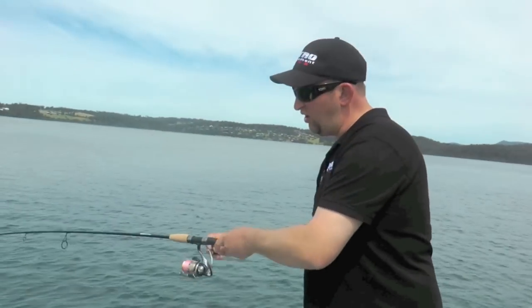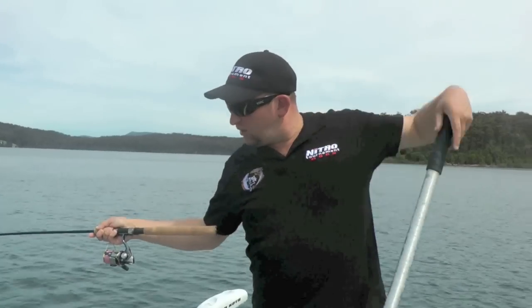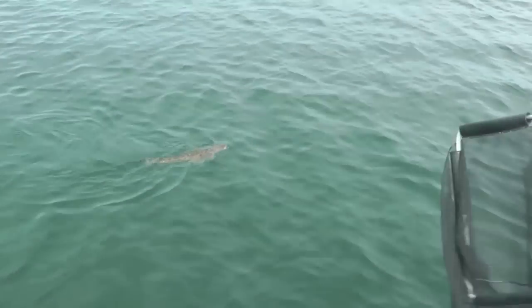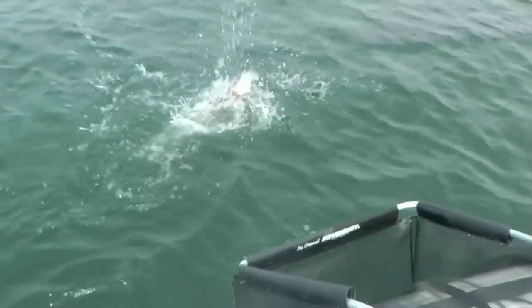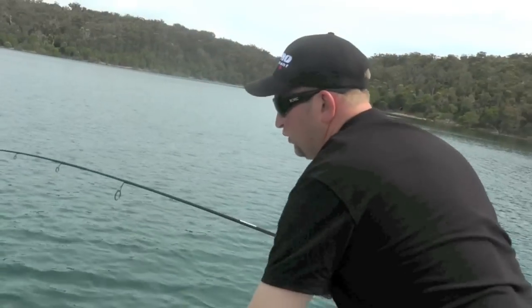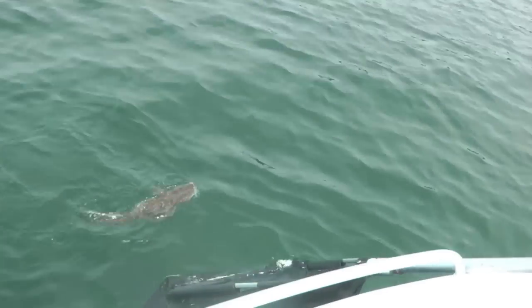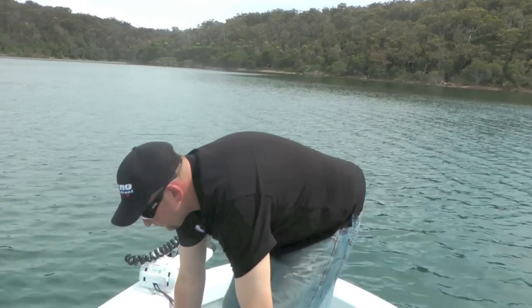We're on to another. We're still targeting the big fish, obviously. I'm actually flicking today a bigger vibe, trying to get them on the big vibe. We've got a fish — it's going to be probably around about the 60 mark, I would say. That's still a nice fish. Yet again, we are flicking bigger lures, bigger vibe. It's downed it nicely. As I was saying, that's our theory: the bigger lures, the bigger fish.